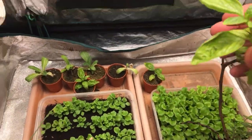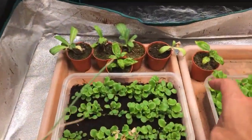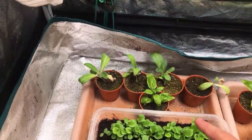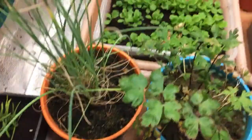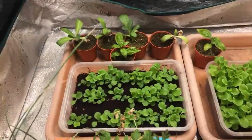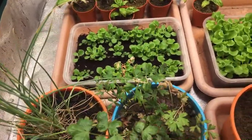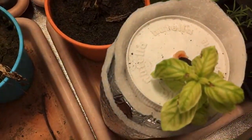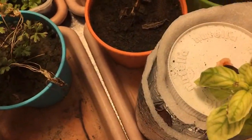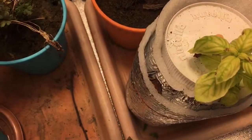Andito yung aking mother plant ng basil and these are her pops 1, 2, 3 — so I have 3 attempts sa propagation. Lahat sila nagroot. Ganyan po kanilang ipapropagate ang basil. I also have this — ito, another mother plant — dito ko rin kinuha, nagroot na, may roots na sya.